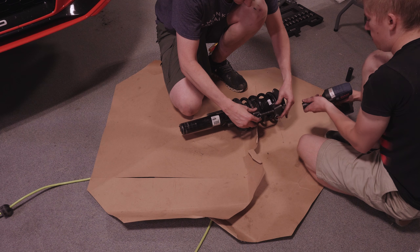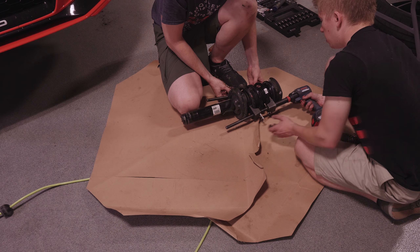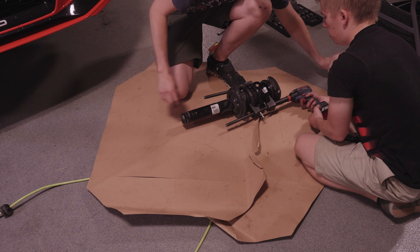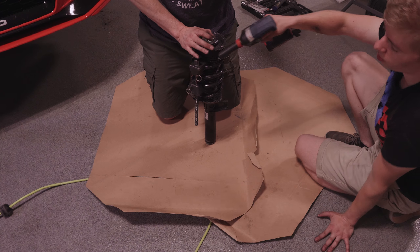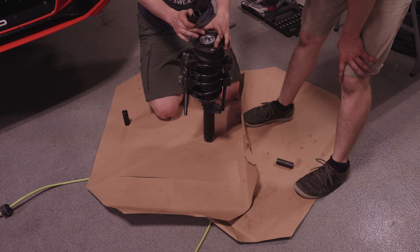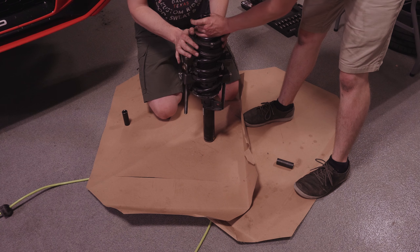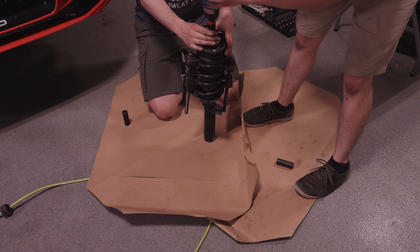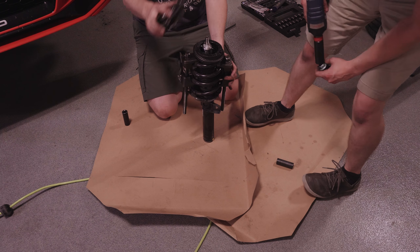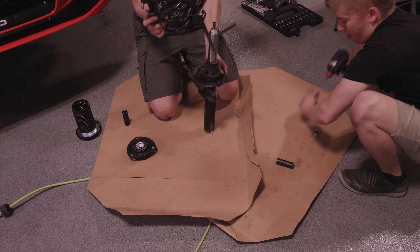This is Kyle's first time using a spring compressor. The spring compressor bolts are three-quarters inch, and the big one is 21 millimeter. The trick here is to use an impact because it's on the shock shaft and it'll just spin if you don't use an impact. Otherwise you need a fancy socket that you can put a wrench through the middle. Make sure to stay out of the way.